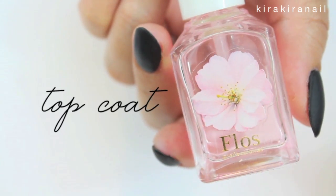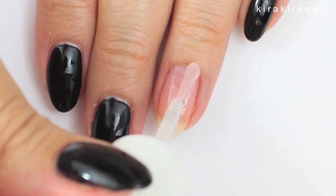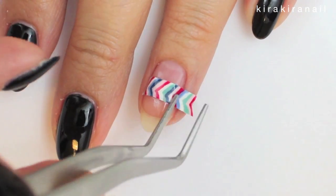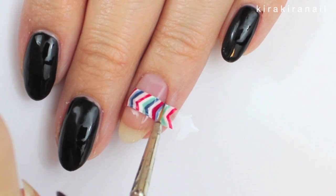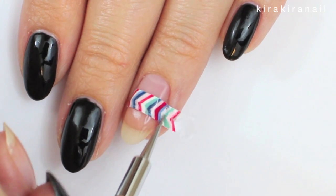Take a slow drying top coat to have a base where the sticker can adhere to. Carefully put it into place and press it down. You can now trim the excess off. I used a dotting tool and a thin brush dipped into nail polish remover. You can also trim it before you apply the stripe onto your nail.